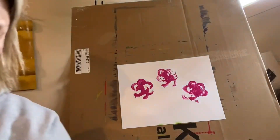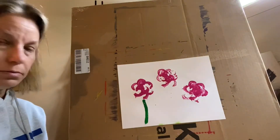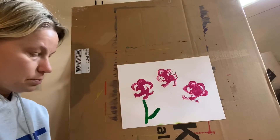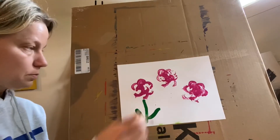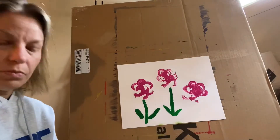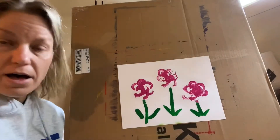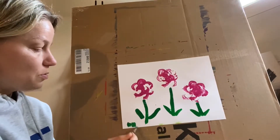Paint the stems. You can do them like this, or you can make them in a little vase with some grass.